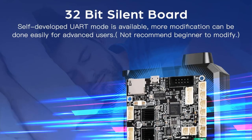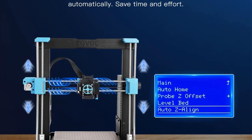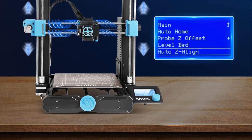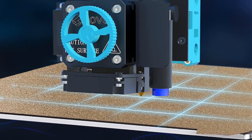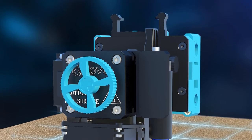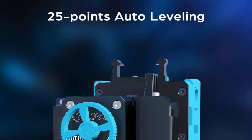The printer's hot end is designed with all-metal components, allowing it to handle high-temperature printing up to 300°C. This feature eliminates the need for PTFE replacement and firmware flashing, making it easier for users to work with a wider range of materials effectively. However, for printing at temperatures exceeding 260°C, an enclosure is recommended to maintain stable conditions.